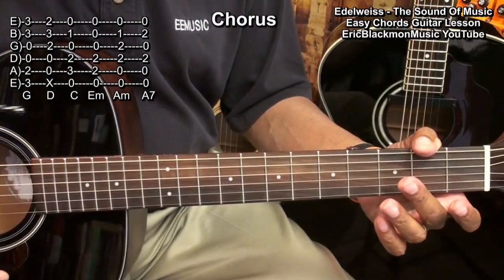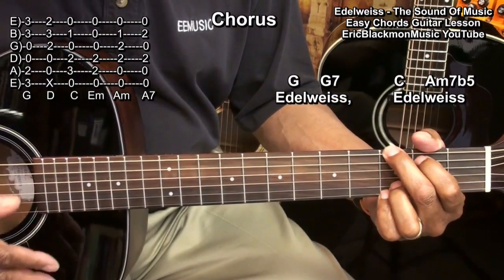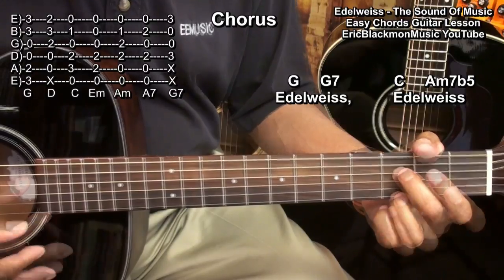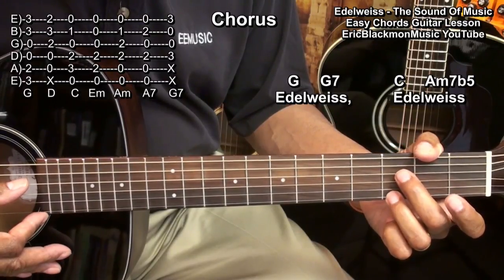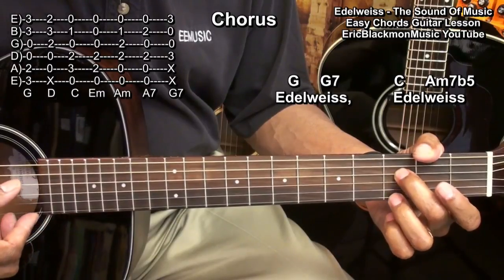Next, we'll move to our chorus, and we'll need to play a G chord, then a G7 formed this way. That chord is made by placing a finger on the 3rd fret high E string and one on the 3rd fret D string, and strumming from the D string. That's G7.